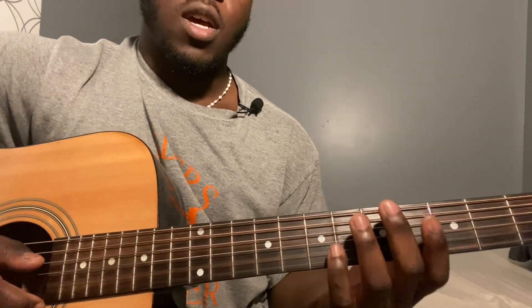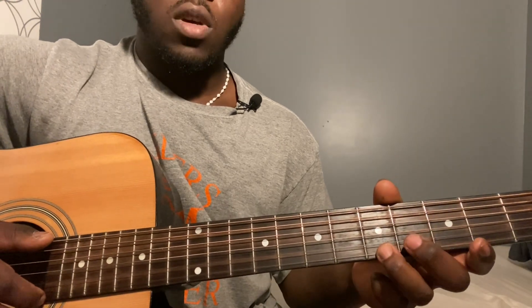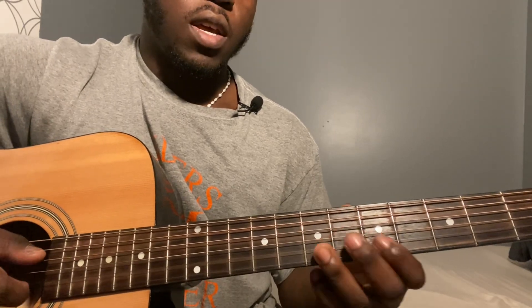Repeat it one more time. So sixth string fifth fret. Now you're going to play first string fifth fret, first string fourth fret, then second string seventh fret, then second string fifth fret.